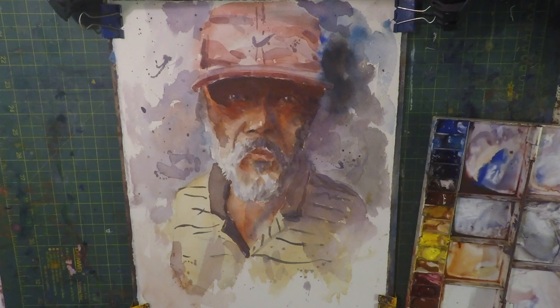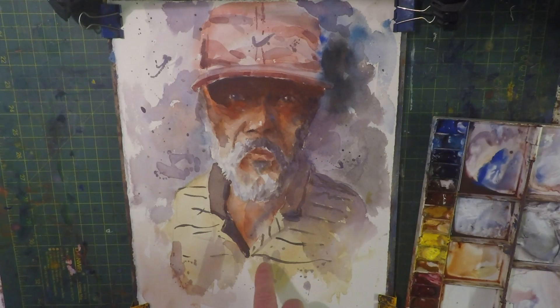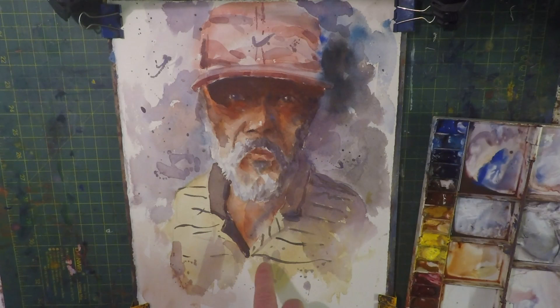Here we have the finished painting. You can see we used quite a simple palette really — burnt sienna, cadmium red, a little bit of yellow ochre. We used a cool wash for the eyes. In the background we used ultramarine with a little bit of burnt umber, and a little bit of splattering. The main colours for the face, which was the most important, were burnt sienna.